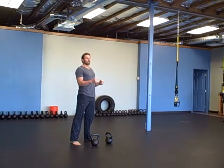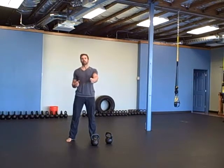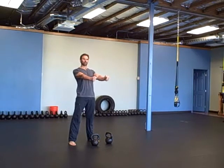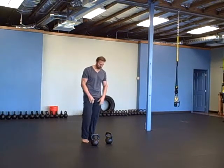When you do the renegade rows, resist the temptation of rotating your hips back and forth when you pull the bell. You're going to push down on one hand and pull the other without any twisting. You're really going to have to use your strength in your torso, your core, your abs, your lats, and shoulders — everything has got to be tied in.